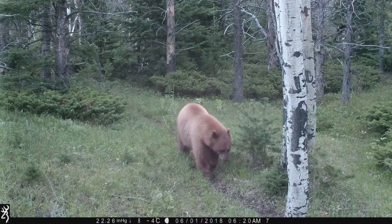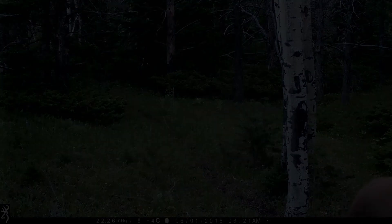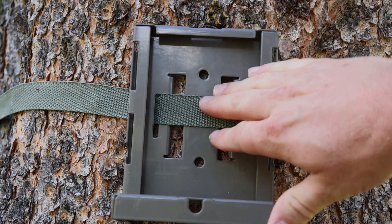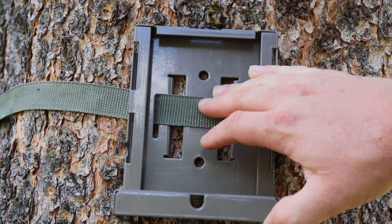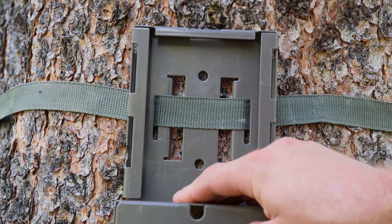We're in bear country, so I have to use a steel security box — let me show you how that works. This is a strap that goes around the tree with the security box. You want to make sure it's tight, because if not it'll start slipping down the tree and your camera will start sliding too.